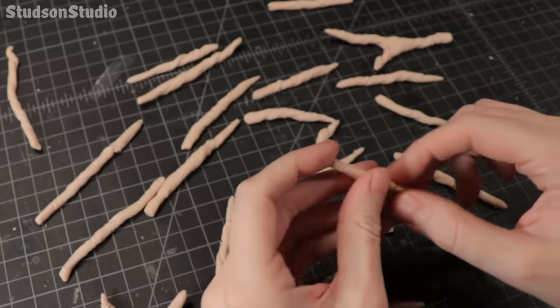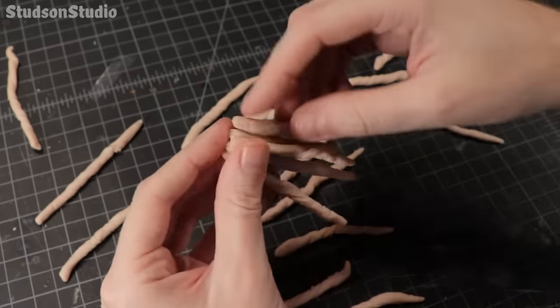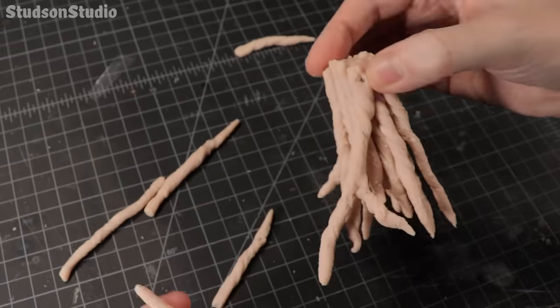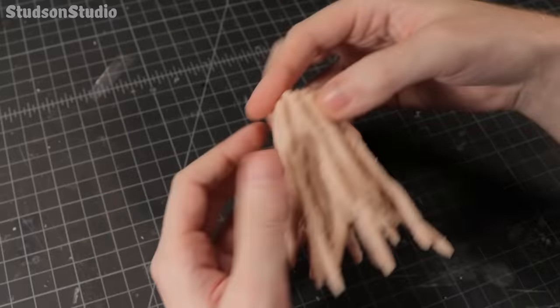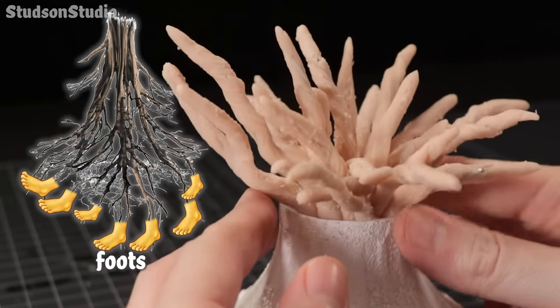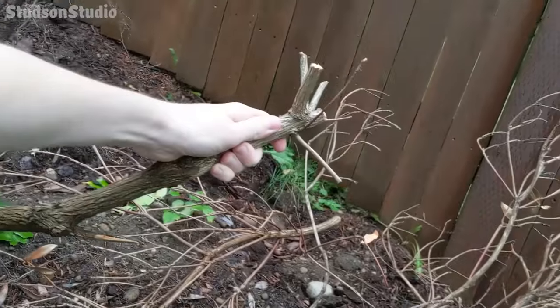All of these fingers are going to be bunched together to become the network of roots that stick out the bottom of the castle. The castle will actually be resting on these roots so the wire is important for adding some bone strength to the clay. In a way these roots are actually foots. Rest in peace to this poor bush that died this summer — I'll be using this branch segment as a base structure for the tree.